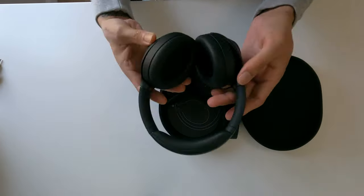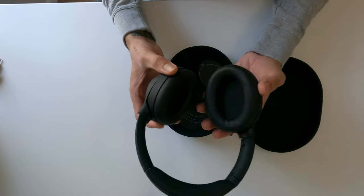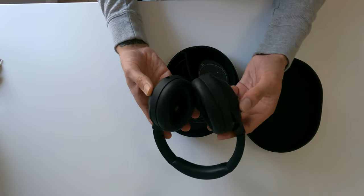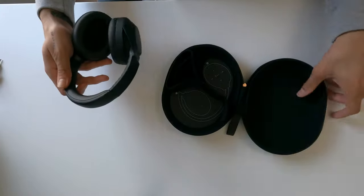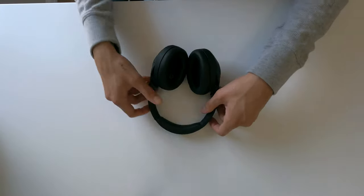Now for the headphones themselves — wow, these look really nice. These are not as heavy as I was expecting at all, they're really lightweight. I have another pair of Sony headphones and they're approximately the same weight, but those are wired. These look good.